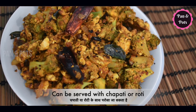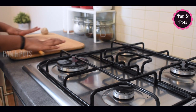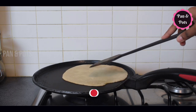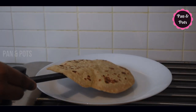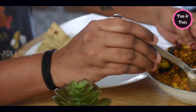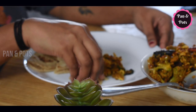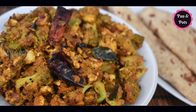I am going to put the broccoli in the pan and mix it well. Please like this video, subscribe to the channel, and subscribe to Pan & Pods. You will be able to get very interesting recipes. Pan and Pods — Fuel for life.